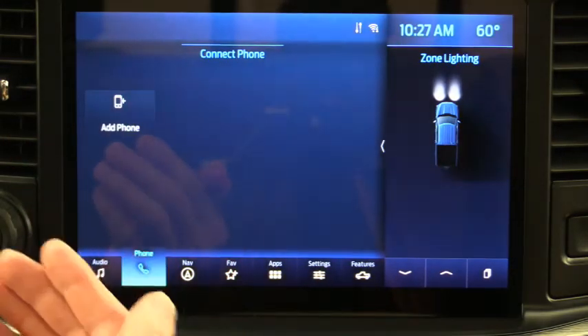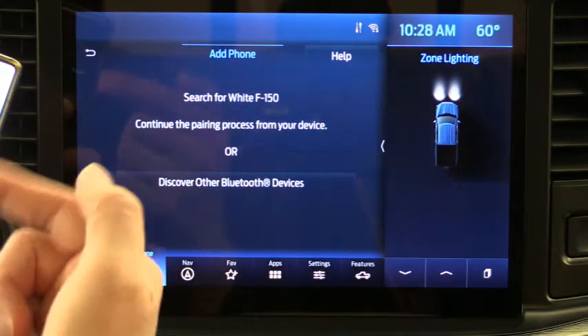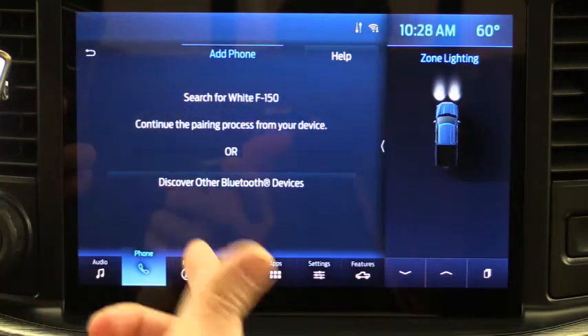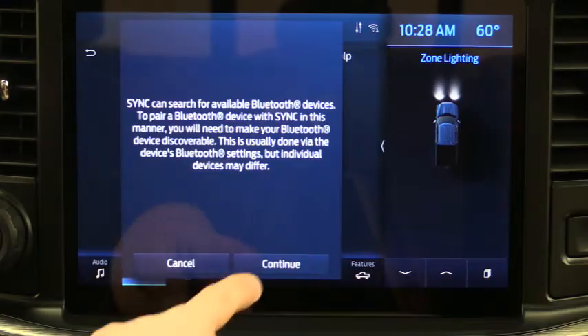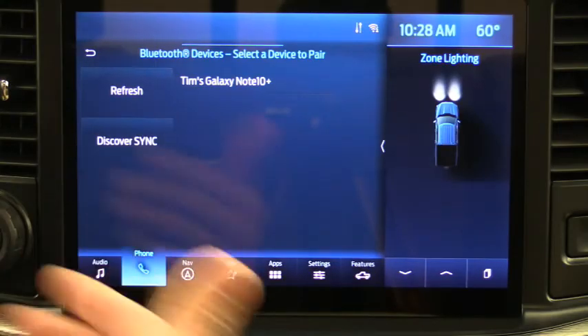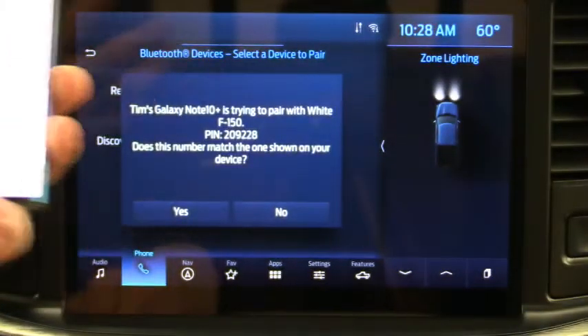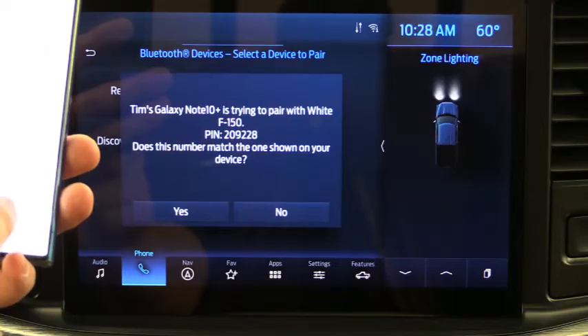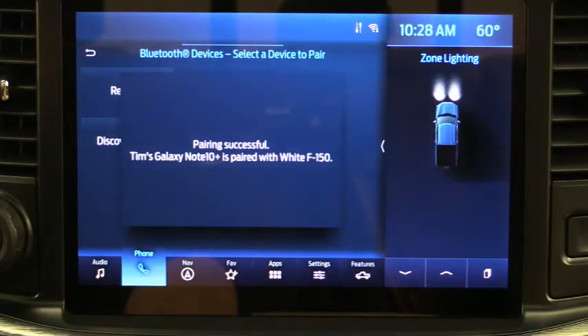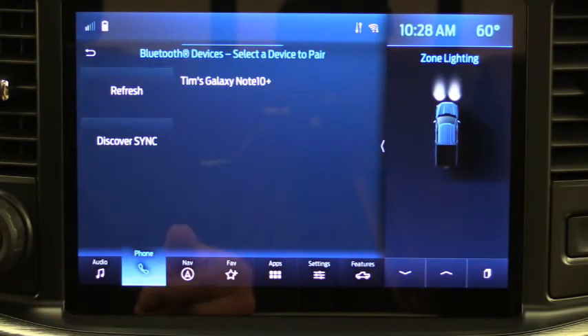Click Add Phone on your vehicle and for your device select it once it's found. I usually hit 'Discover Other Devices' and then Continue. It found my phone — Tim's Galaxy Note 10. I click on that, confirm that the PIN displayed on Sync matches the PIN on your device, hit Pair, then Yes. Pairing is successful. For your safety, please stay alert to changing road conditions and use voice-activated features while the vehicle is in motion.